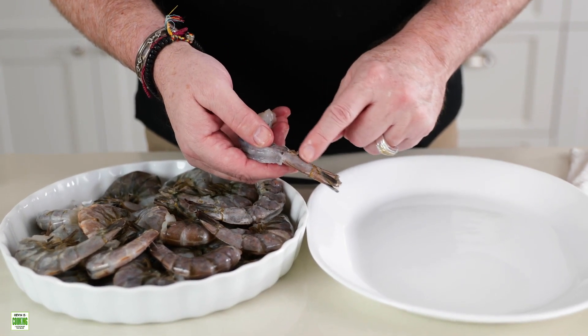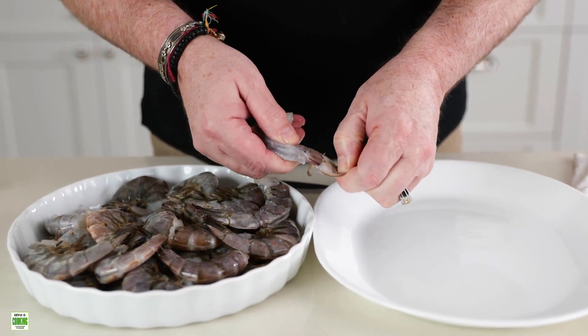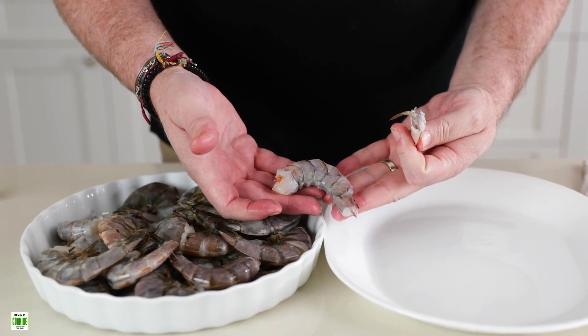Otherwise, typically there's another inch of shrimp right here. What you would do is pinch it right here and then pull it out, and then you have a completely shelled shrimp.